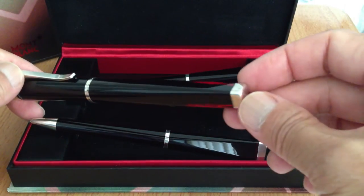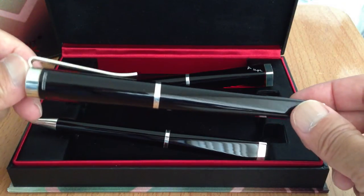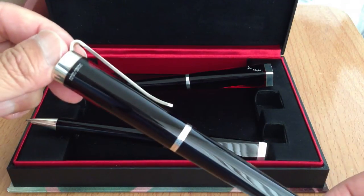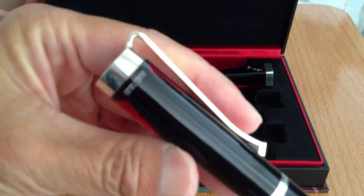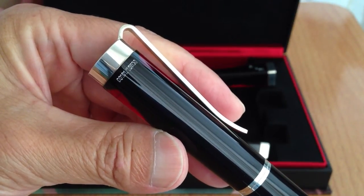You can kind of see that semi-translucent finish that's really hard to photograph. It is a numbered set — I have some stills of the actual serial number.